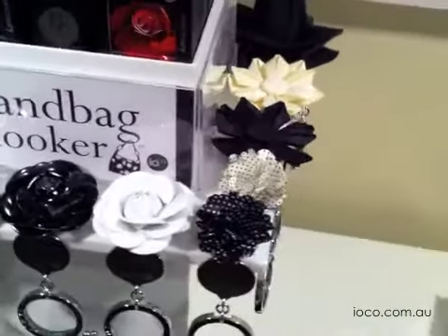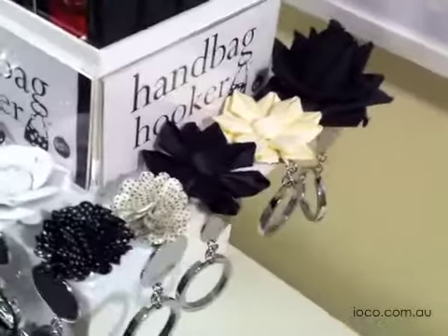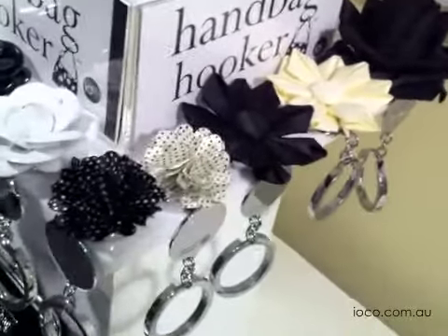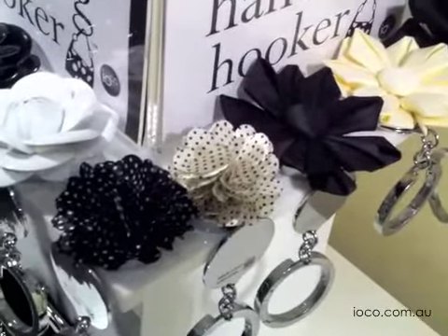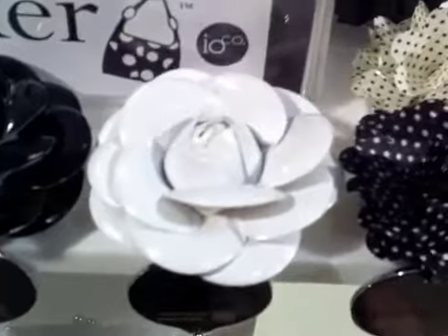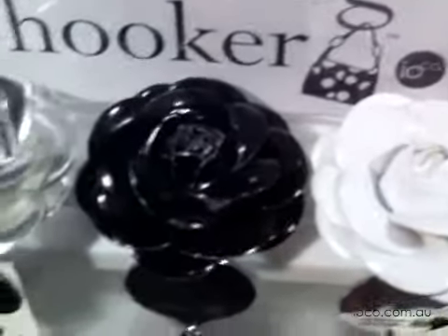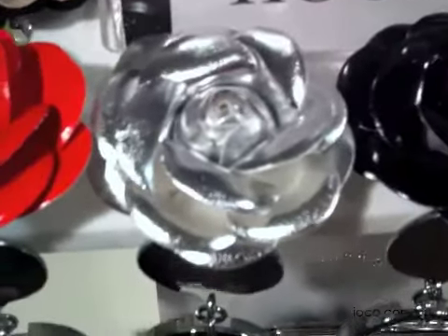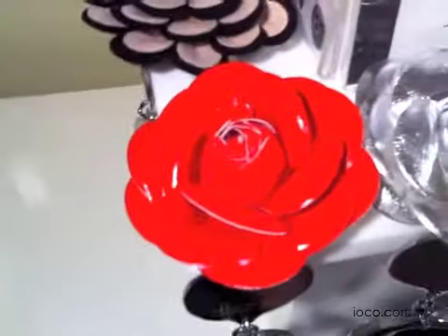We have the black rosette, the ivory origami, the black origami, the mini cocos in cream and black, the white patent leather flower, also in black, the silver leather flower, and the red patent leather flower.